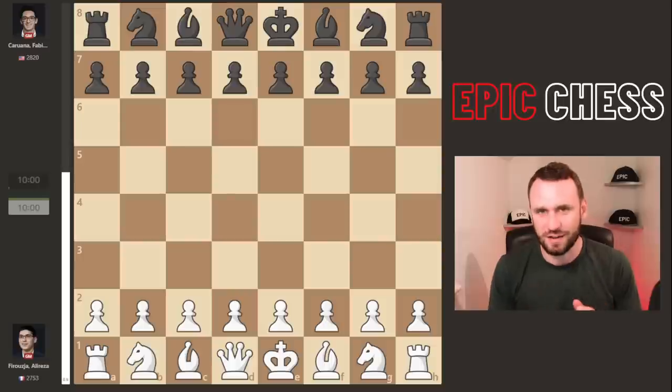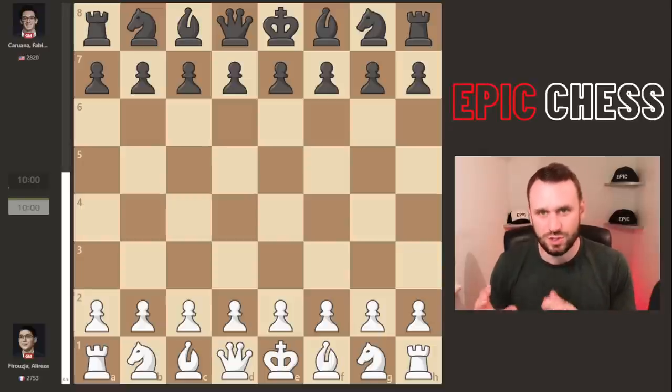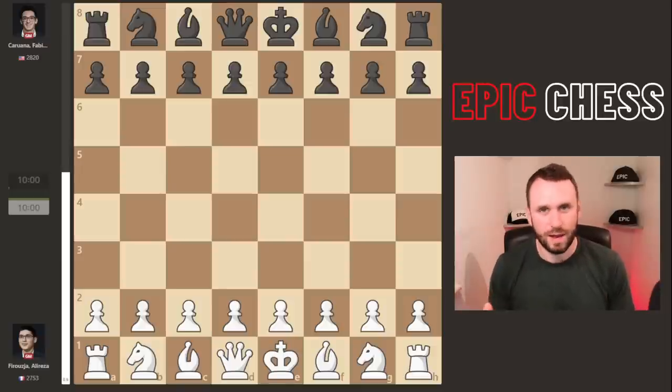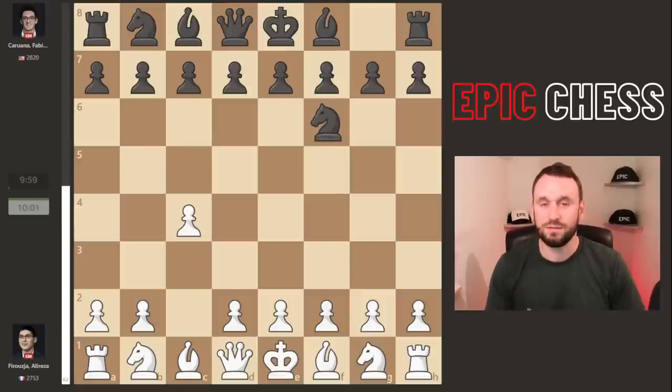It's Alireza Firouzja playing with white, and Fabiano Caruana with black — a guy who's traditionally been a bit of a boogeyman for Alireza, especially in classical chess. This is the play-in section for the Julius Baer Generation Cup, another event as part of the Champions Chess Tour. Some players have already qualified, like Magnus and Hikaru, but big names like Alireza, Fabi, Nepo, and Aronian still have to play their way in.